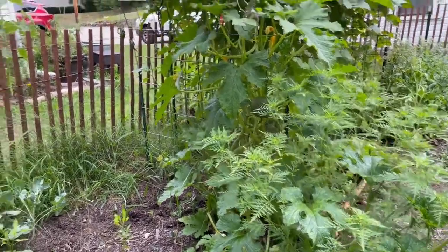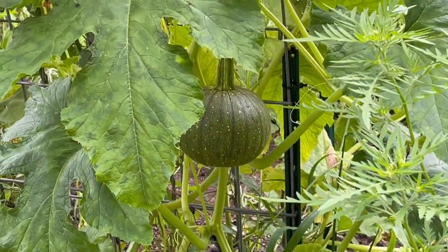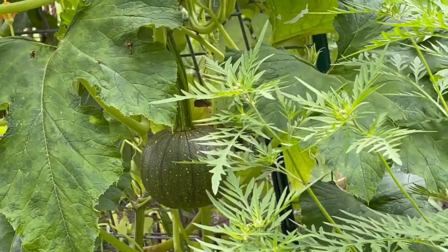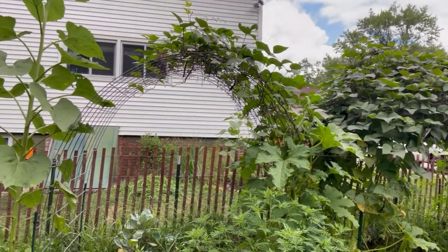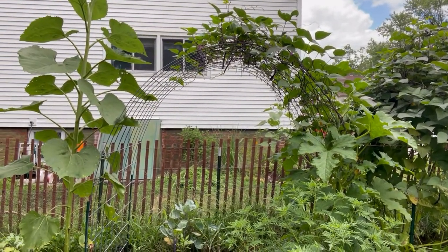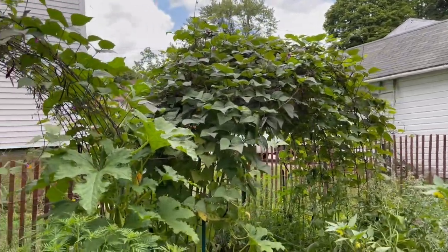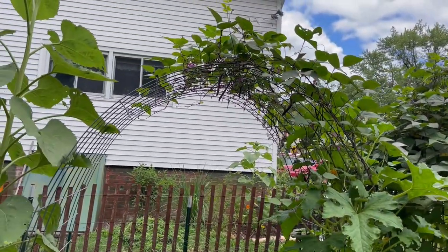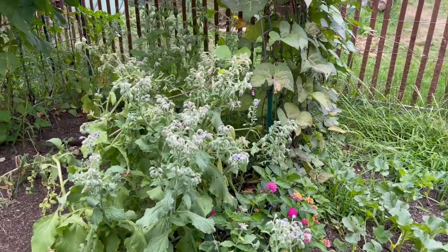My volunteer squash looks like it's a pumpkin — she's nice and big and round, on that huge thick stalk giving her lots of support. And the beans from that trellis have made their way onto this trellis. They are thick over there on the center trellis and then they started making their way to the left-hand trellis — so fun!